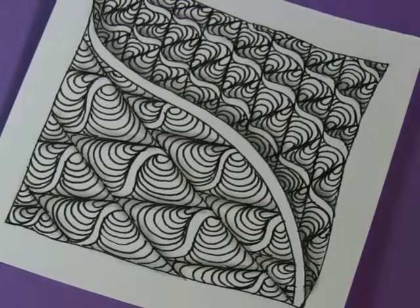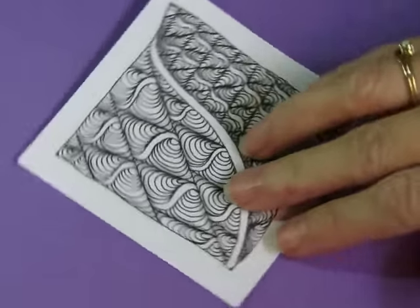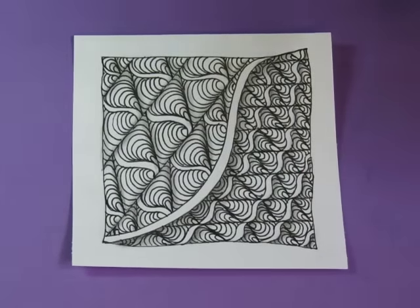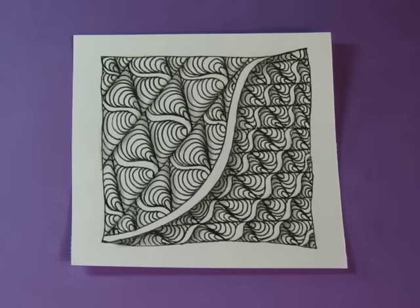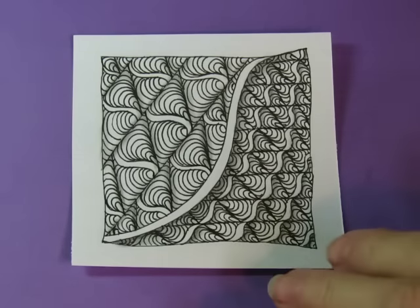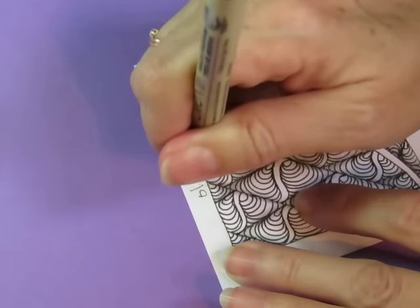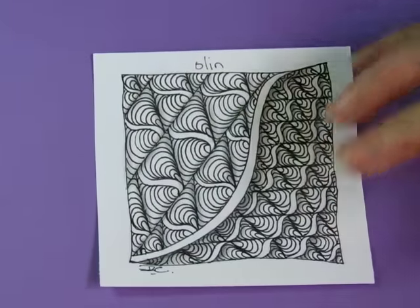It's got puffy on that side and more like a cable knit on this side — I really like that! The name of this tangle is Olin, O-L-I-N. Okay, that's today's pattern. It took me a little longer than I had anticipated to draw, because anytime I make something in smaller scale, there are just more lines and it just takes longer.